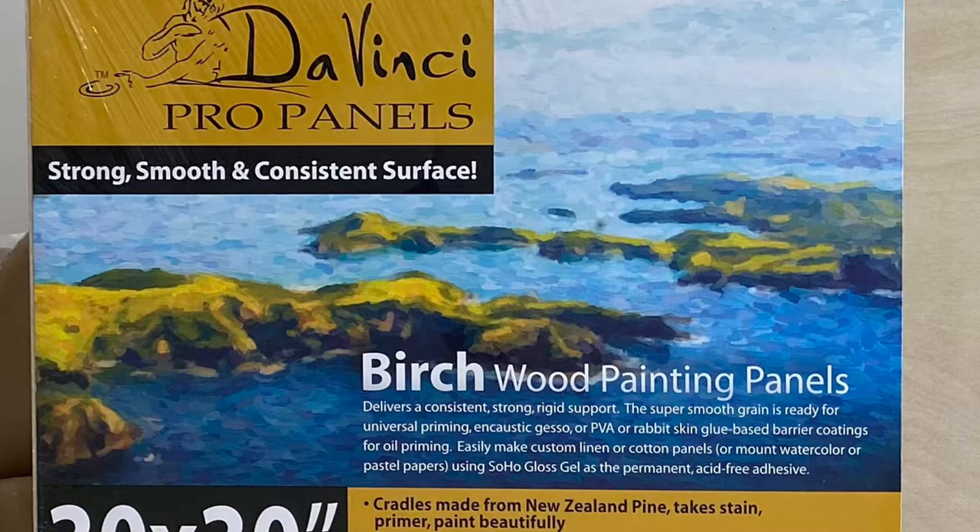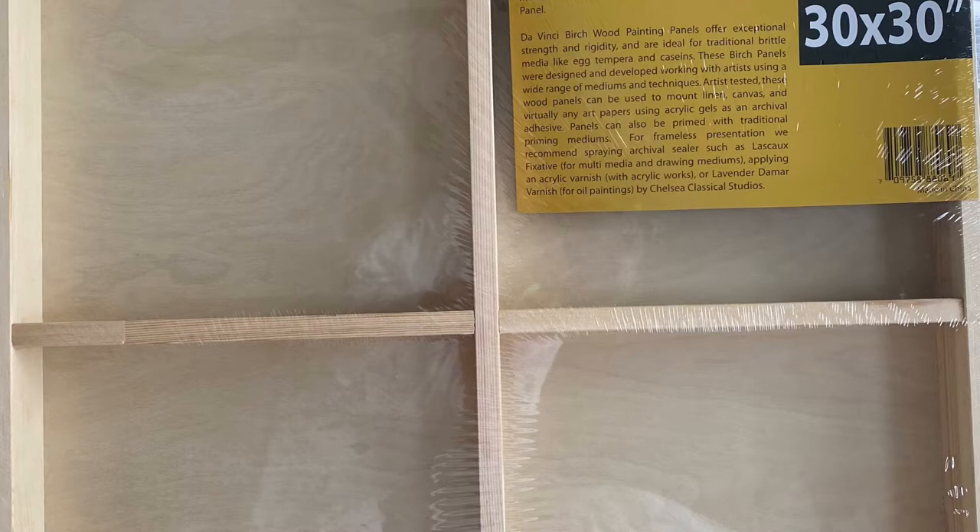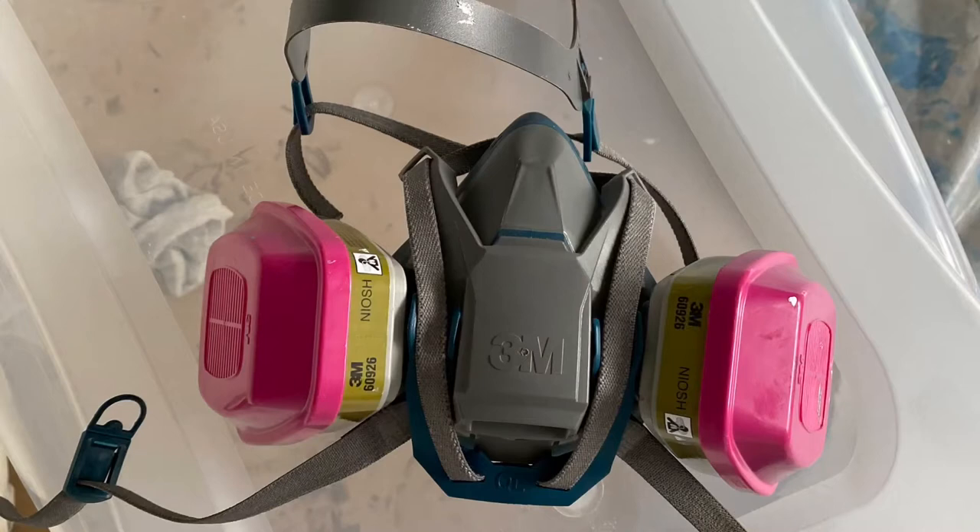Hi everyone, Mary Mitchell here. This is the board that I worked on. It's a 30 by 30 da Vinci cradled birch board, two inches deep.